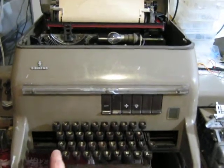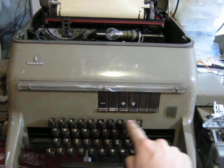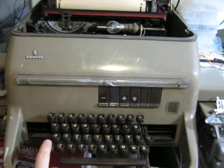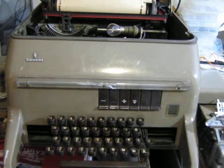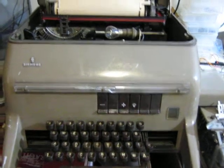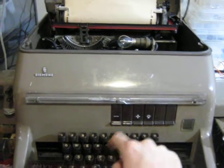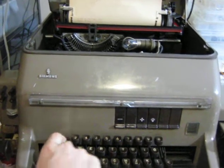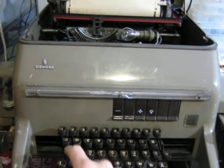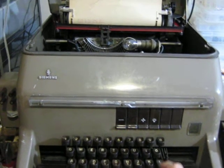Another thing is that you have one key for numbers and another key for letters. So every time you want to type a number, or a point, or whatever, you have to remember to switch to figures. And when you are done with that, you have to remember to go back to letters. So, for example, today is the 15th of April. Line feed, carriage return.